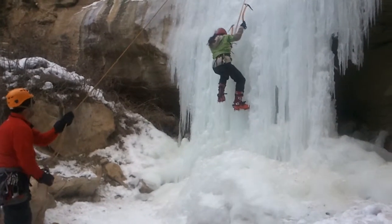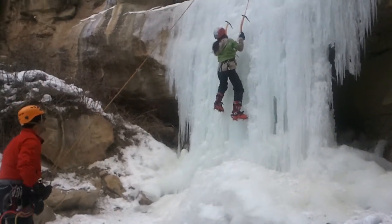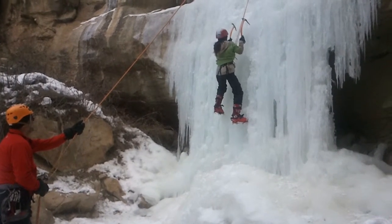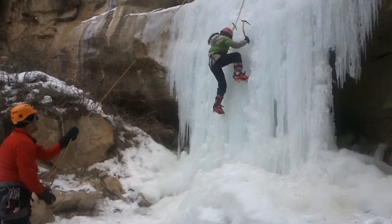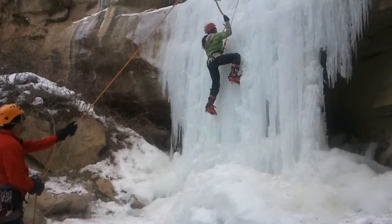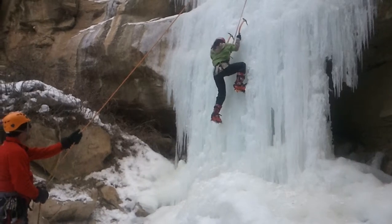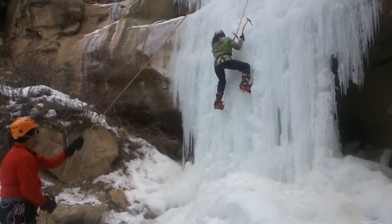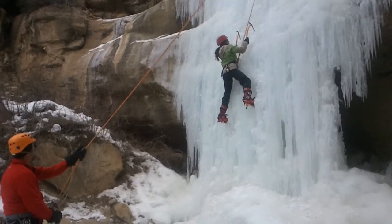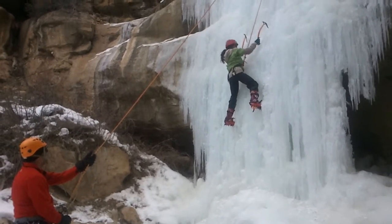Stupid sexy Laurel and her ice climbing. I just got an awesome shot. Nice.